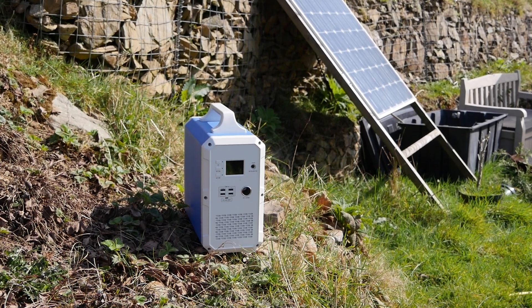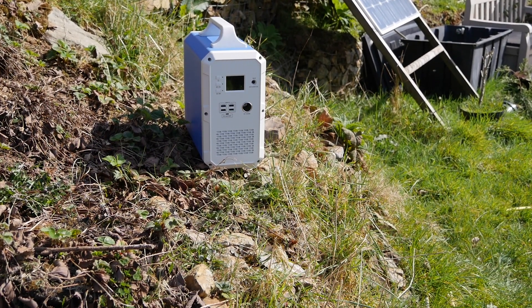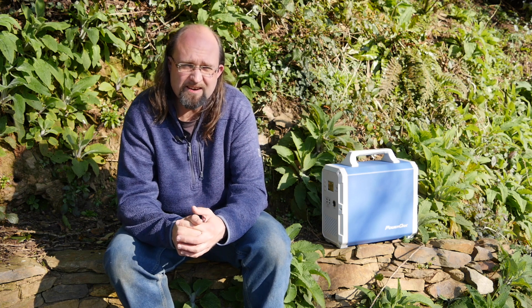So should you buy the Max Oak Bluetti EB150 or Power Oak EB150 if you're in the UK? Well, that depends on how much you enjoy your current lifestyle. If you appreciate having a good-sized amount of food stored in your freezer, or like my father you rely on an oxygen machine just to stay alive, then having one of these for emergencies is obviously pretty important. As recent events have shown us, our societies are very much vulnerable to sudden shocks and supply chains can break down at a moment's notice.